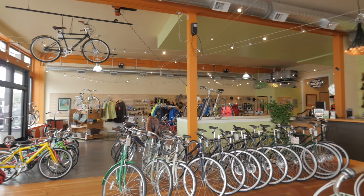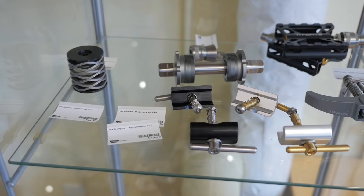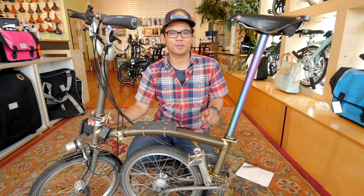Hey there, Pathless Pedalers! Today we are here at Clever Cycles and in this video we're going to show you four cool ways you can upgrade your Brompton. So check it out after the bumper.